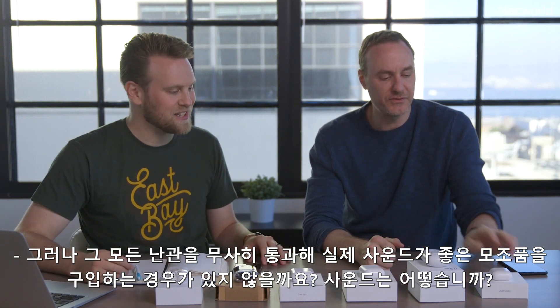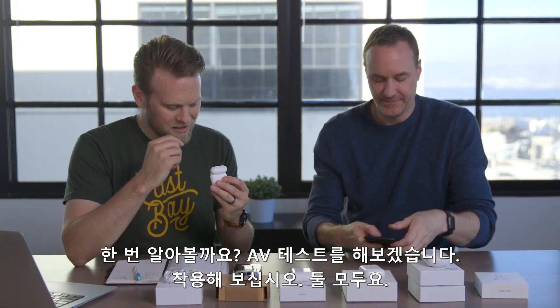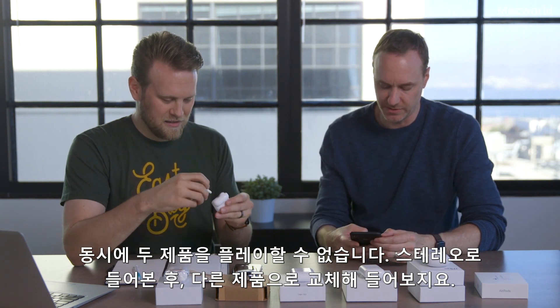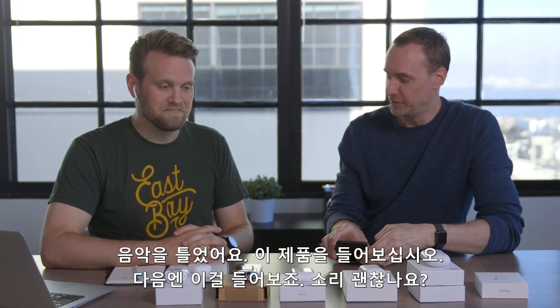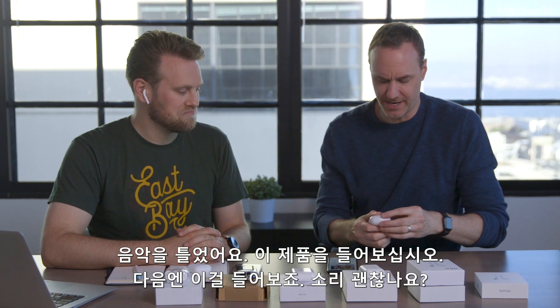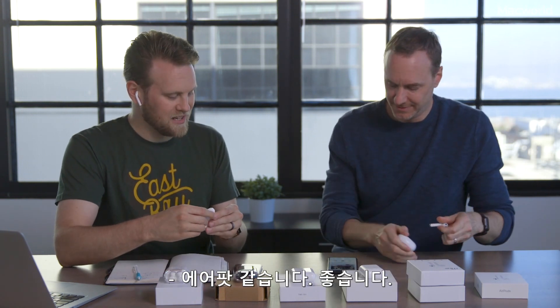What if you went through all that and actually got something that sounded good? Let's find out — I'll do a little AV test. Here are the real AirPods first. They sound okay, they sound like AirPods. They sound a lot like the wired earbuds you get, which I've always personally liked — they've always fit my ears.